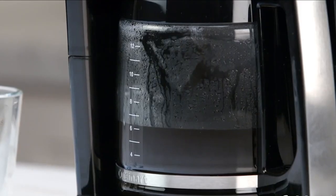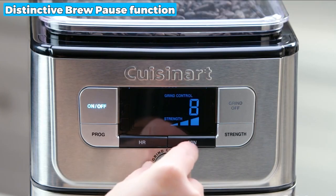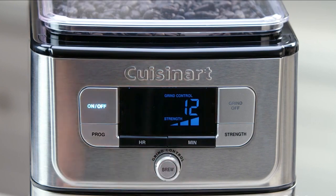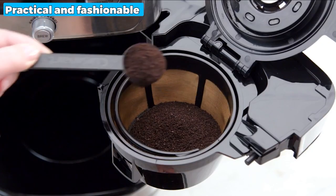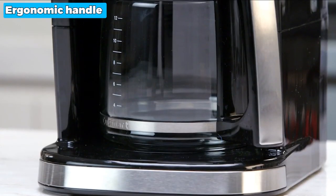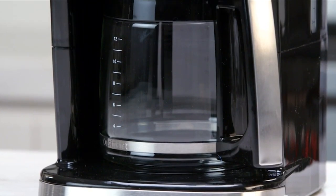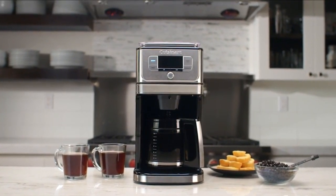You may enjoy a cup of coffee from the Cuisinart 10-cup coffee maker's distinctive brew pause function, which allows you to have a cup of coffee before the brewing cycle is finished. This coffee maker is practical and fashionable because it has a glass carafe that can hold 10 cups, an ergonomic handle with a comfortable grip made of stainless steel, a spout that does not drip, and a knuckle guard.